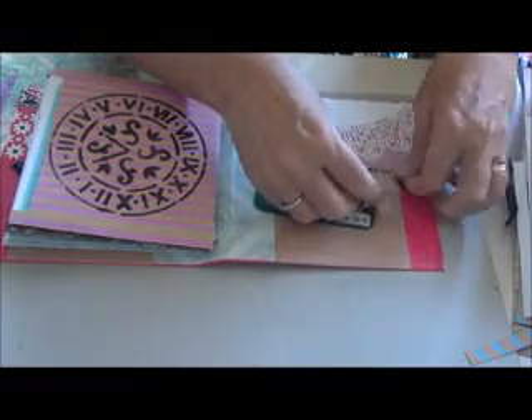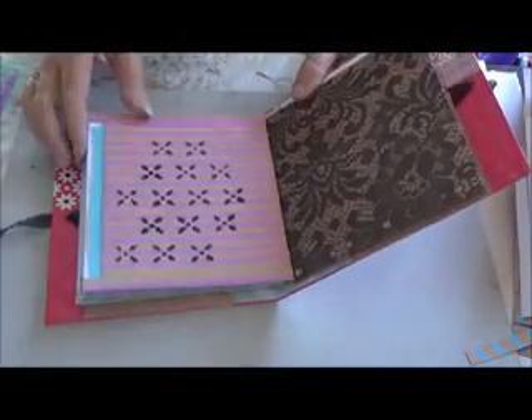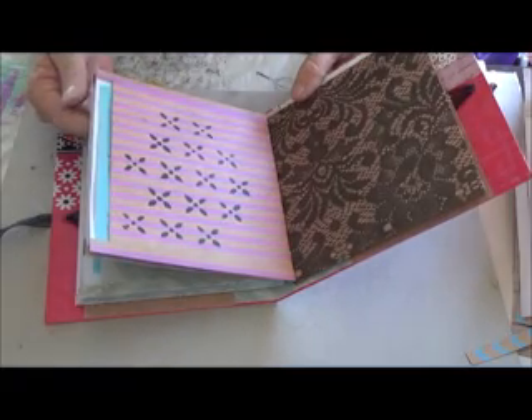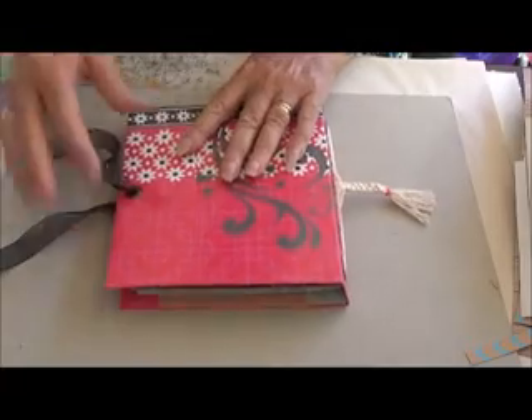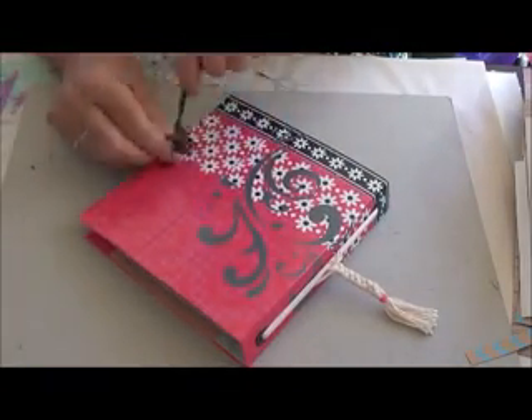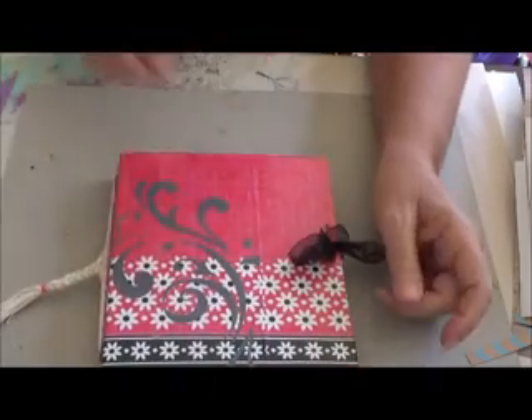I'll keep a little bit of punchinella in there too — I'm always looking for that. So that's my little pocket stencil holder, that's what I'll call it. You all have a good day, thanks very much for watching, and I'll catch you all later. Bye!